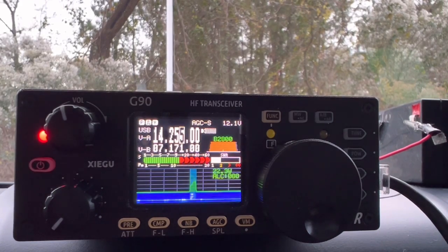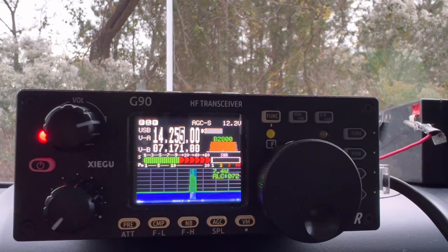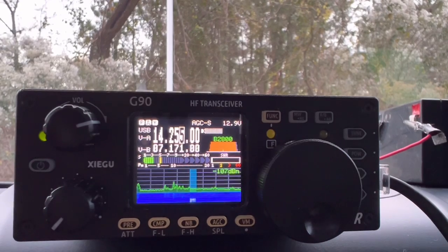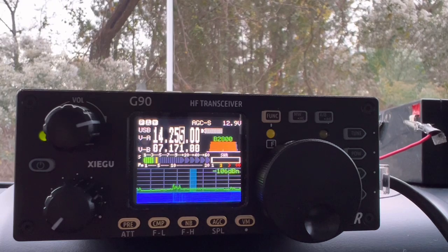Kilo Delta 9 Yankee Foxtrot Charlie. Here we come - Kilo Delta 9 Yankee Foxtrot Charlie. Yes, we got you. Roger, roger. You're about 5-5, up and down, and you're getting a lot of noise there. Wisconsin. QSL, you're 5-5 as well. Got a little bit of QSB and I've got a couple helicopters flying over me causing some noise. But 5-5 here in Park K3998. Thank you so much. QRZ.